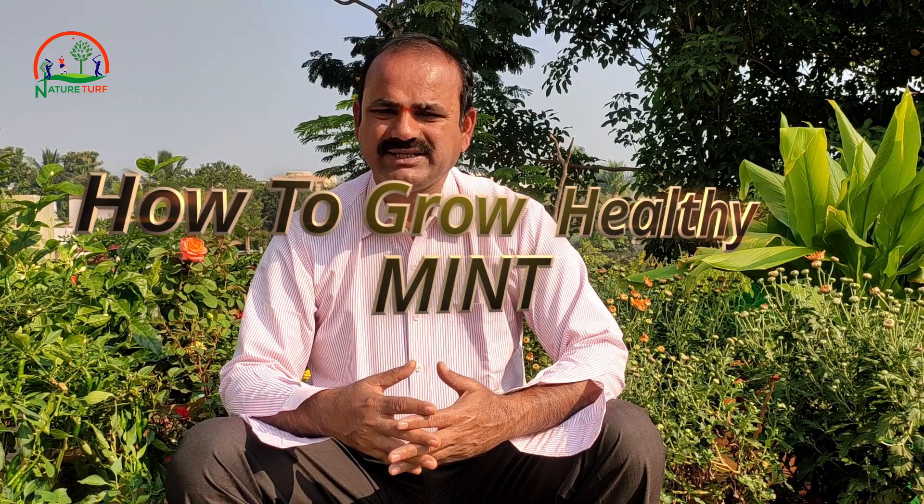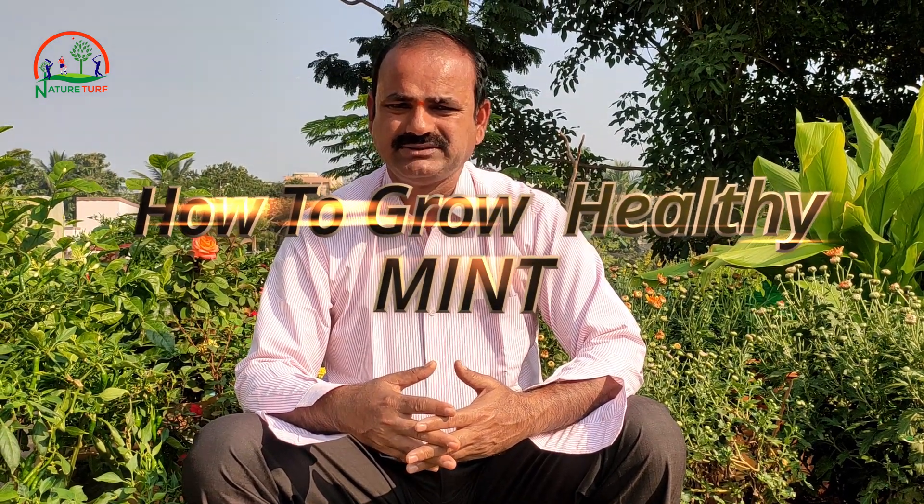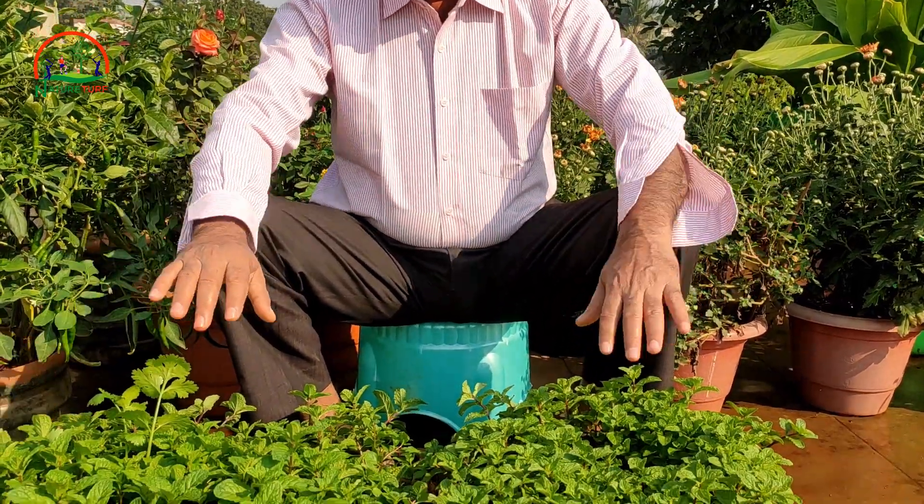Today we are going to know how to grow such a wonderful, amazing mint. Now we are watching how I am growing it.